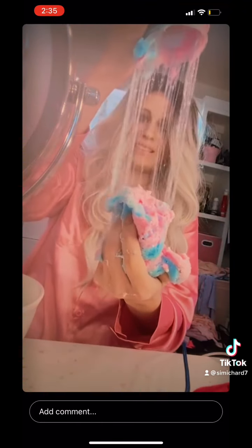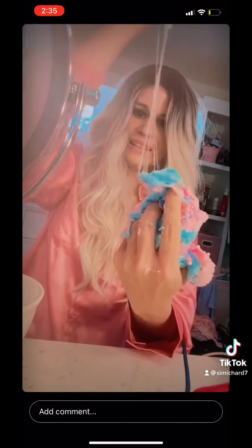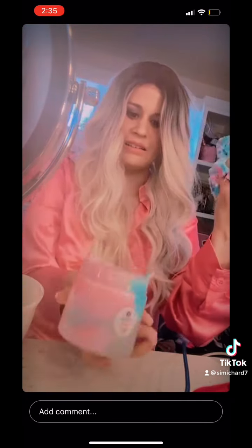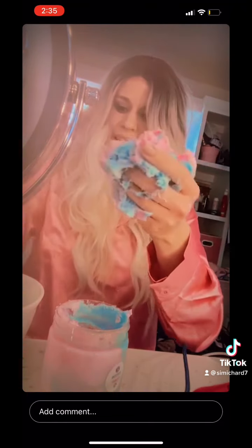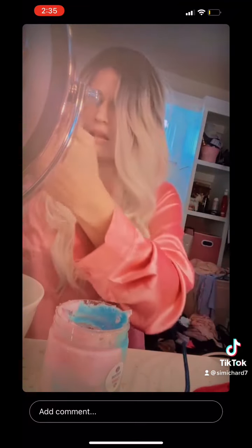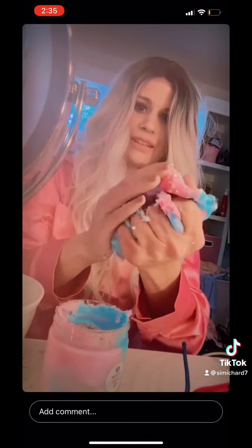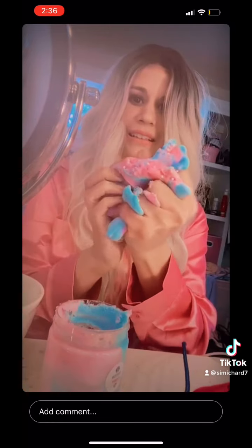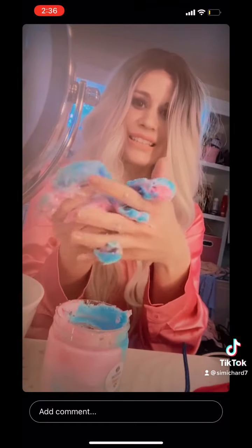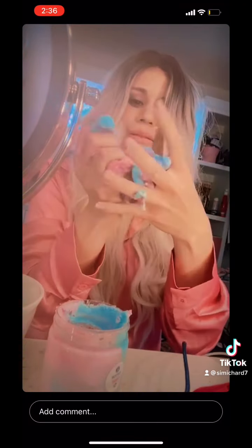Oh, that ooze. It's like... Cool. I'm gonna put some more on my hands. This is fun. And it doesn't even blend the colors. It's just like... Looks like a rainbow. Oh gosh, I just love this.